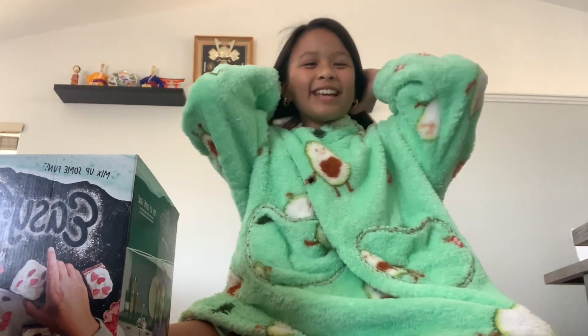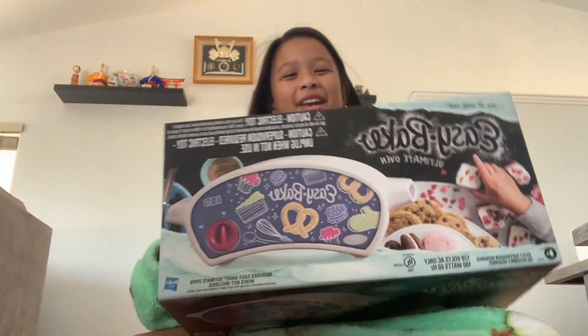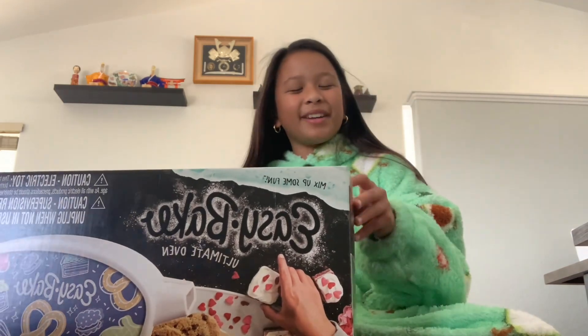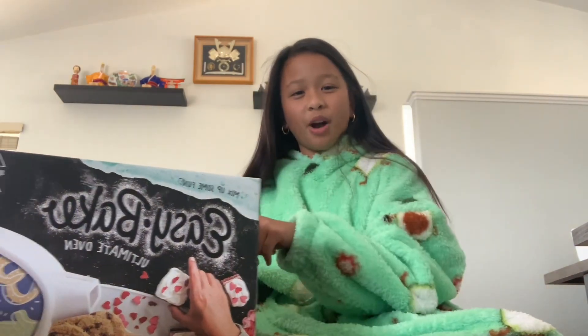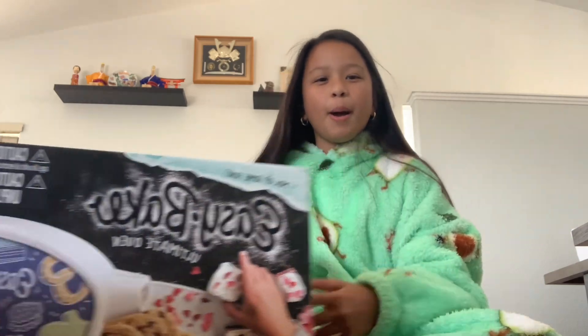Hey guys, welcome to Natalie Christine's V channel again, and today I'm going to be unboxing the Easy Bake Oven. I'm really excited to open it because my grandpa bought it, and I'm really excited to try it out. So I'm going to be unboxing this off camera because this is going to be a lot of work, but I'll show you guys when I'm done opening it.